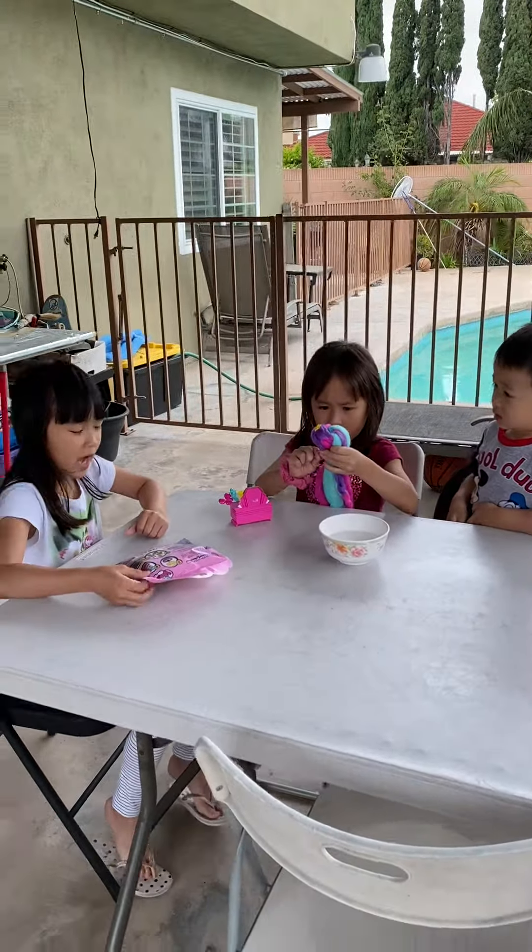Whoa. Let's see. Whoa. Show it to the camera. Wow.